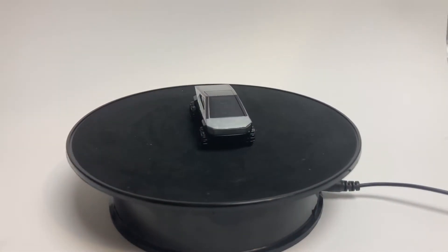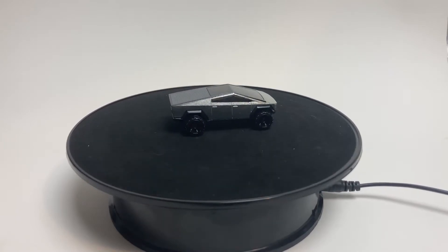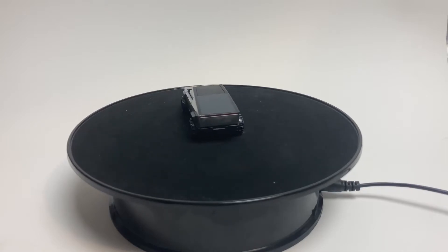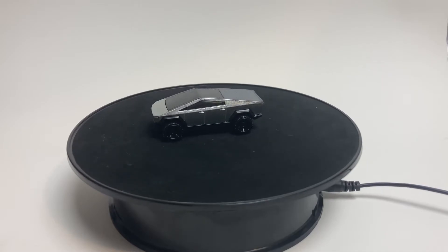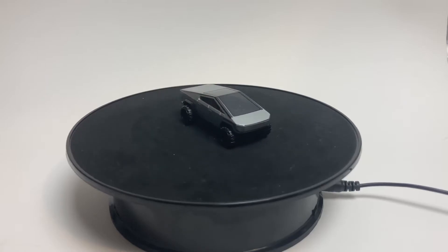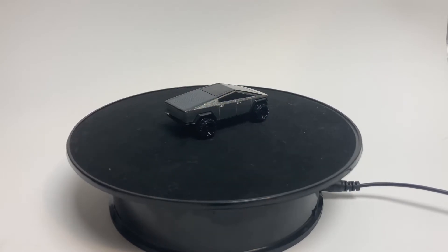This Cybertruck is a uniquely shaped car — it clearly screams prototype. It looks like a giant pyramid to me. I'm not big on electric cars, but it looks like the real car. It's accurate, it's simple, it's kind of cool. I like it a lot.